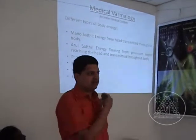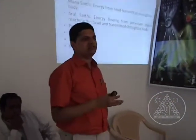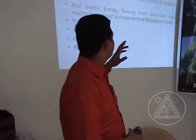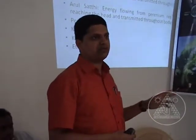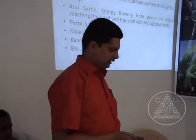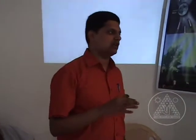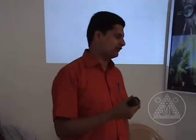They have classified more than 16 varieties of body energy — they didn't just say 'body energy.' They classified them and gave individual names, all derived from the manuscripts. This is a sample to show you that varmam is not superficial — it is much more in-depth. If we were to show you the different layers of varmam, that itself would take a couple of days.